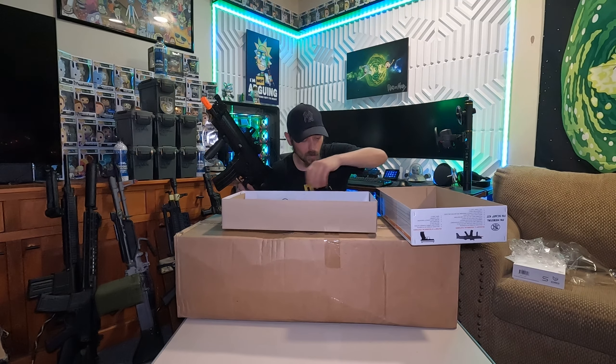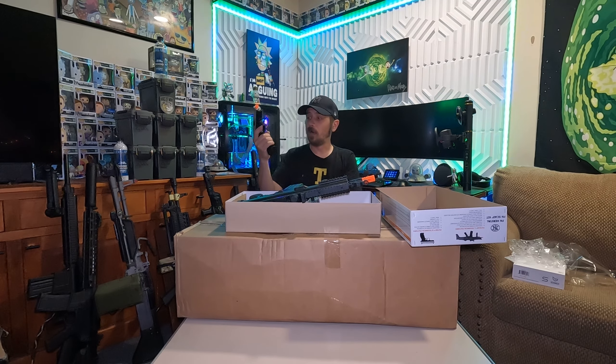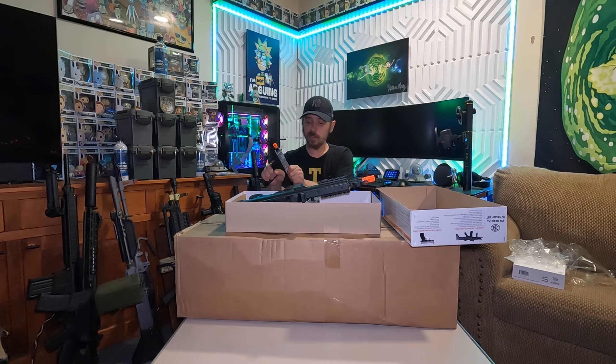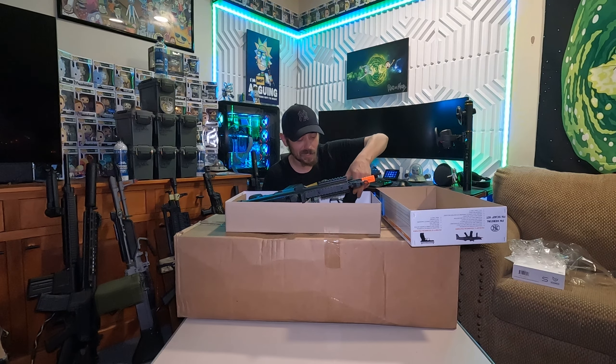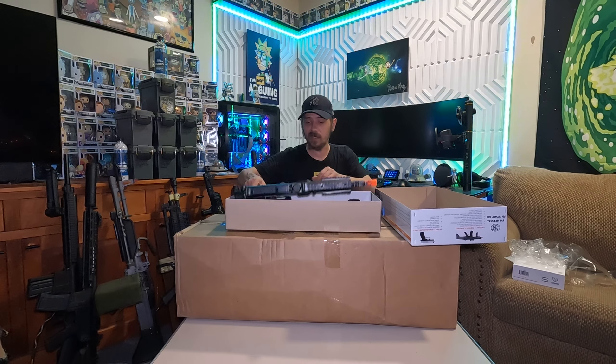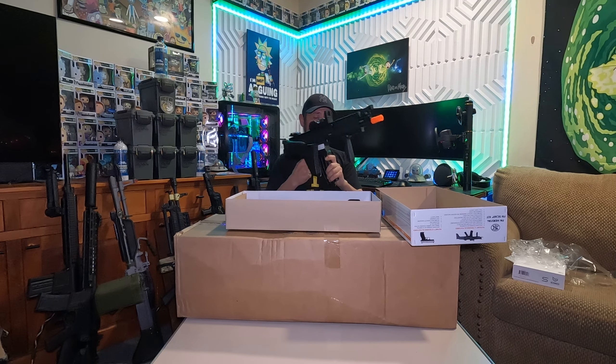And somewhere in here — oh, there we go — a beautiful all-polymer springer SCAR pistol. It actually has a functioning safety, it just doesn't stop the trigger. It actually feels a little better quality than some of the springer pistols I've seen before, but definitely not something you're going to be fielding anytime soon.